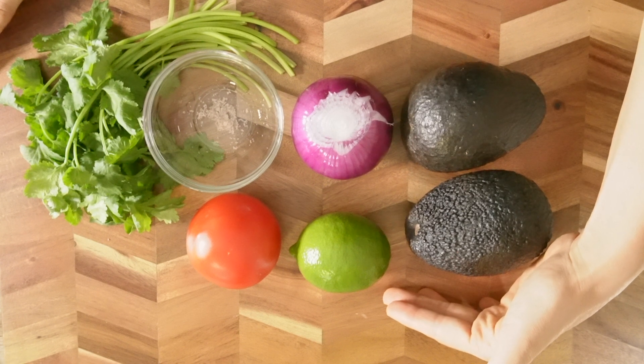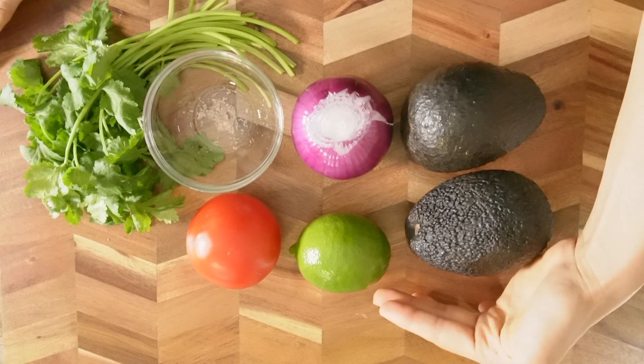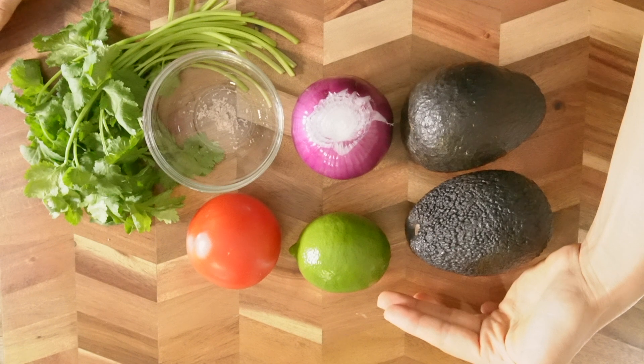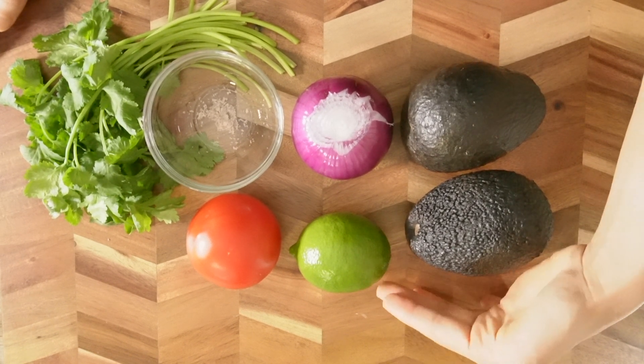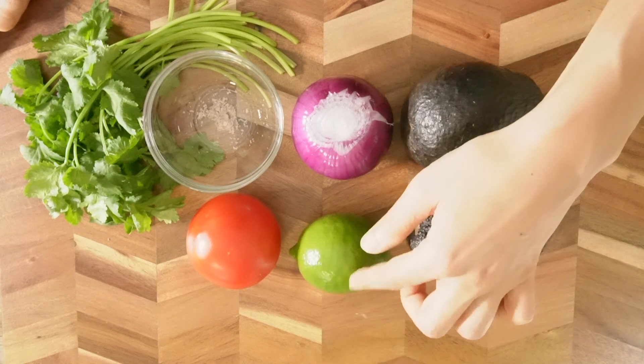If you really want to make authentic Mexican guacamole, you're definitely not going to replace the lime with anything. But if you only have lemon, then you can use lemon instead — but it makes a huge difference.